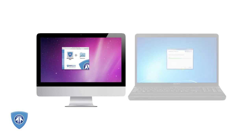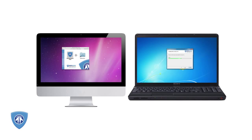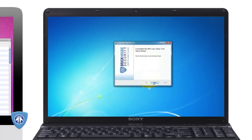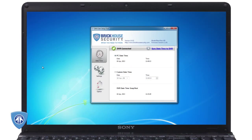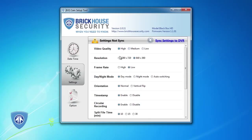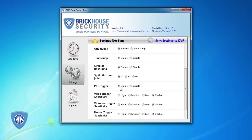Connect it to your Mac or Windows PC and create your own custom settings using the easy-to-use included software. You can record for up to 10 hours on a single charge. Turn on motion-activated recording so you only get the most important footage. Choose low-light or standard shooting modes, video resolution, even how long you want your finished recordings to be.